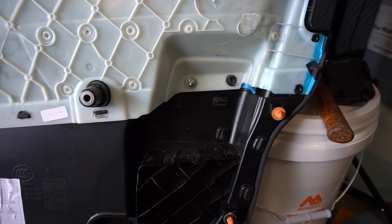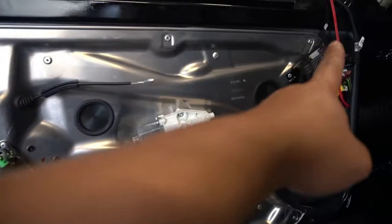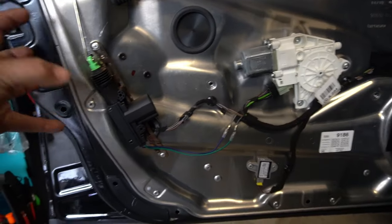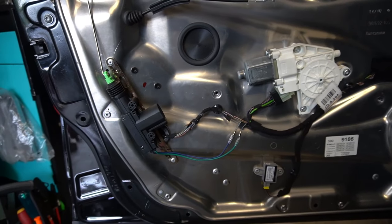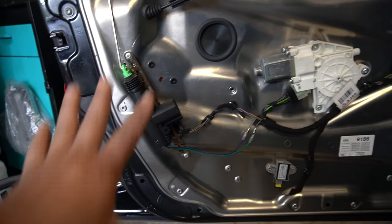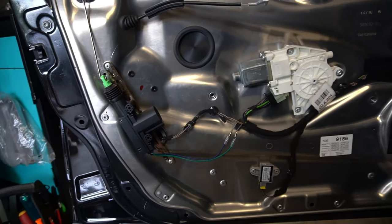This is a very simple modification that's going to save you a ton of money and hassle. To replace the door actuator normally you have to remove nine pop rivets all around the door, remove your door handle and lock, and even remove the window just to get to that lock actuator. Instead, this $13 aftermarket part does exactly the same thing with just a simple wiring modification.